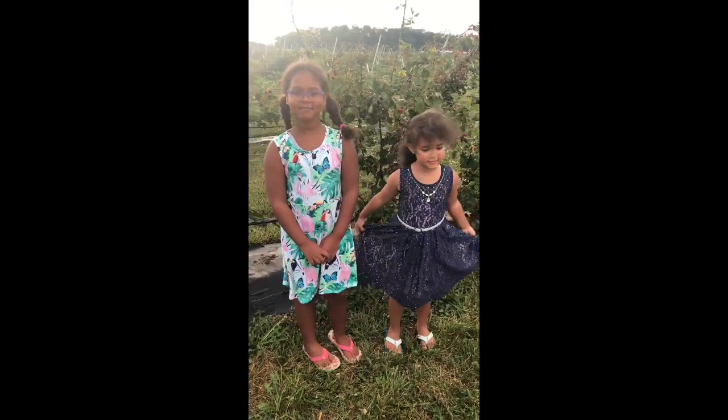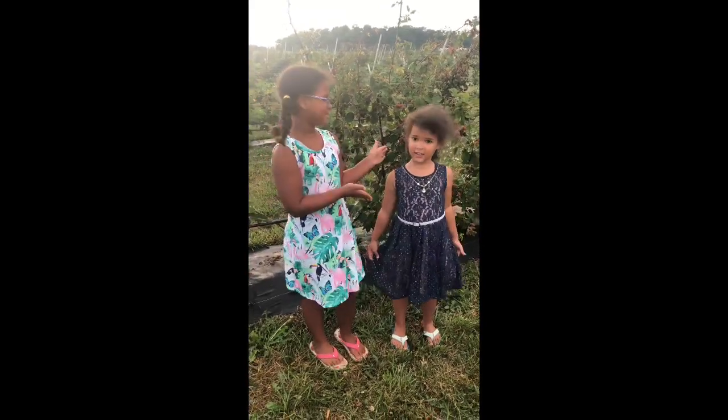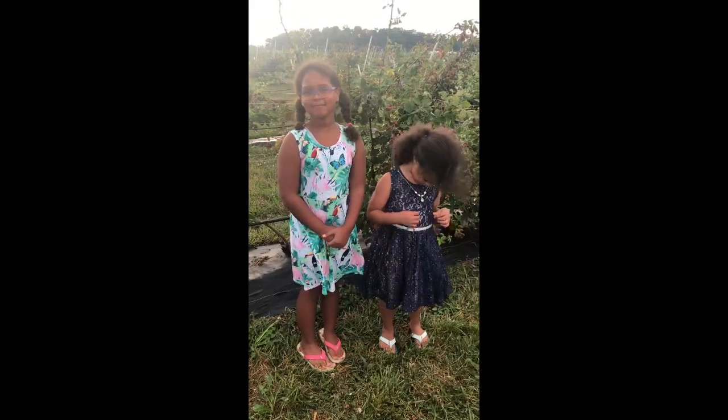Hi guys, welcome back to our YouTube channel. My name is Layla, her name is Lily. Today we are picking blackberries.